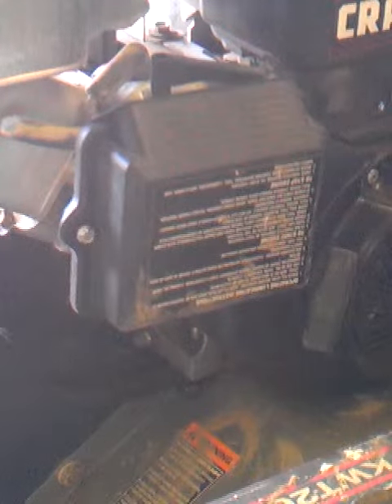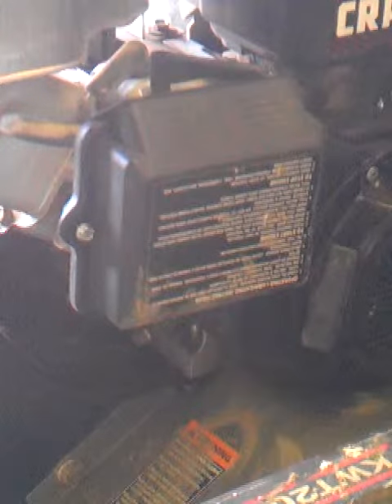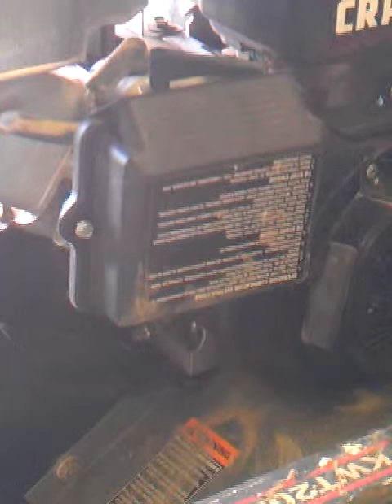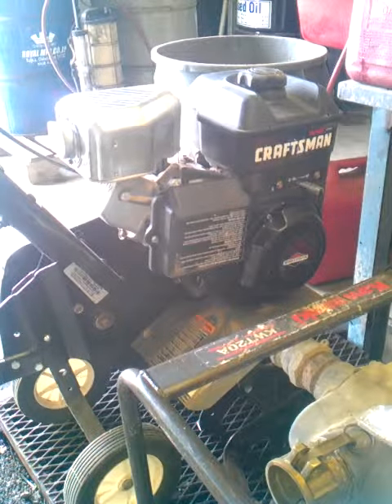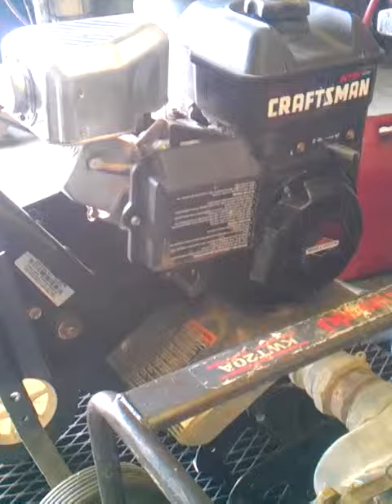Hi, this is Harold from Ask the Mower Guy and this video is about how to tell if you've got a good air filter or not. I came across this example on this Craftsman rotor tiller. It uses a traditional Briggs and Stratton engine. This particular one was in for a tune up here at the shop and I thought this was great.